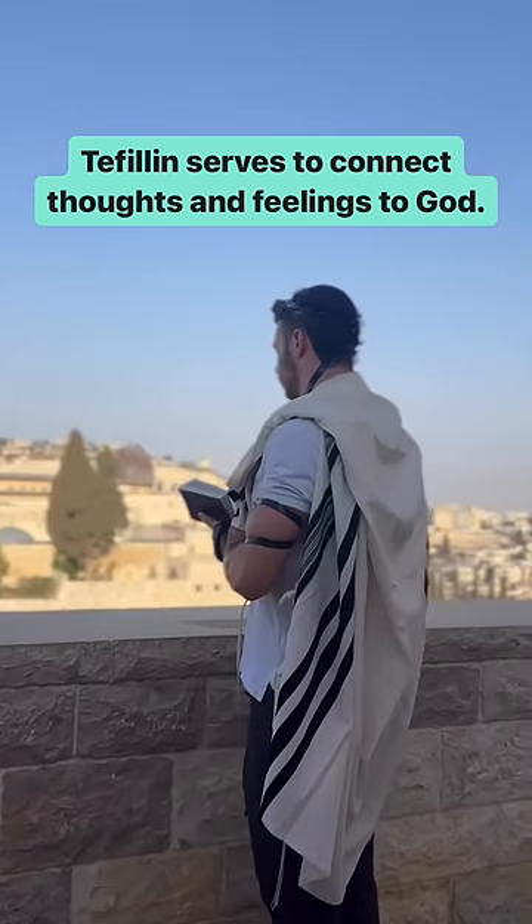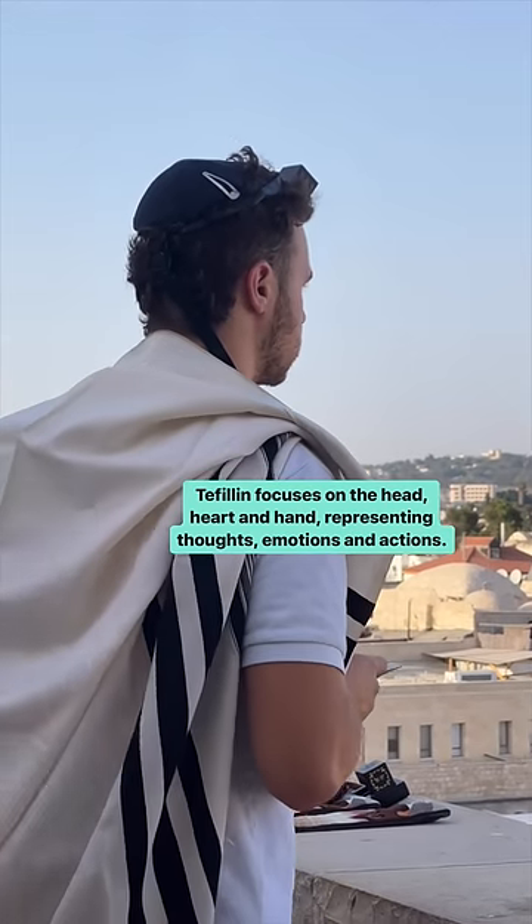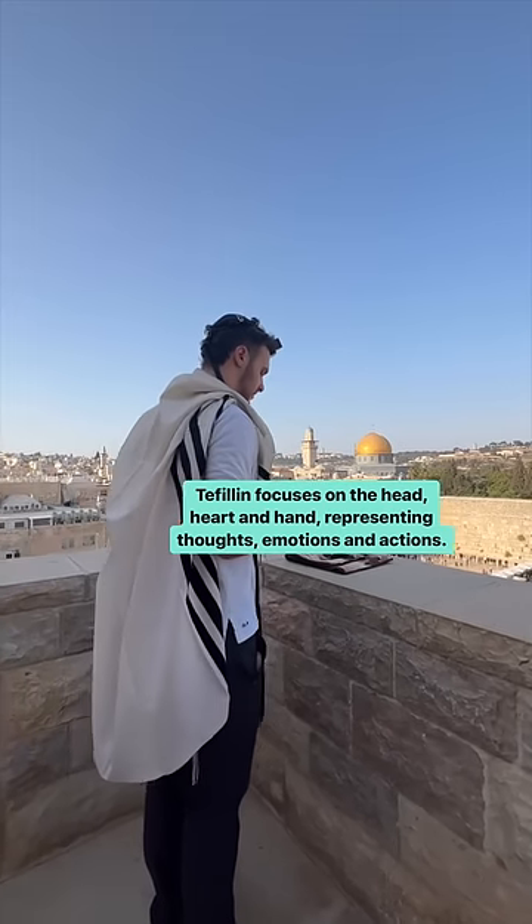Tefillin serves to connect thoughts and feelings to God. Tefillin focuses on the head, heart, and hand, representing thoughts, emotions, and actions.